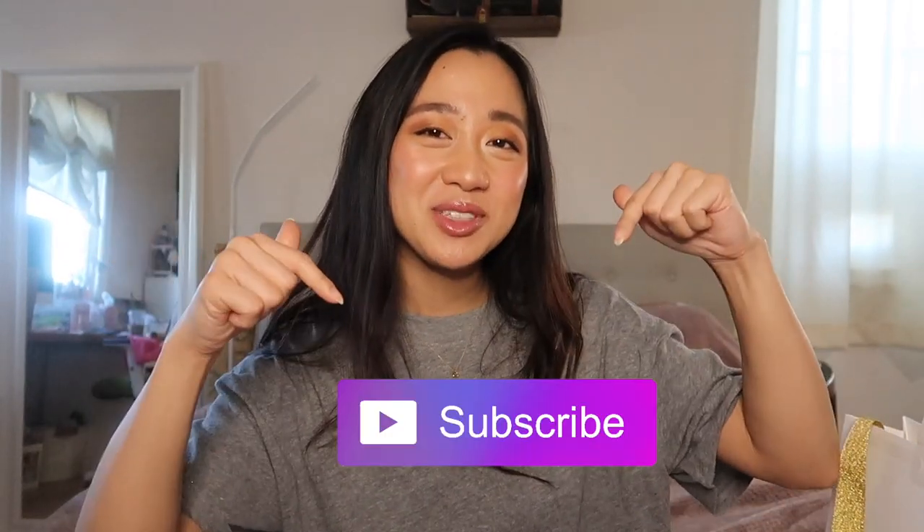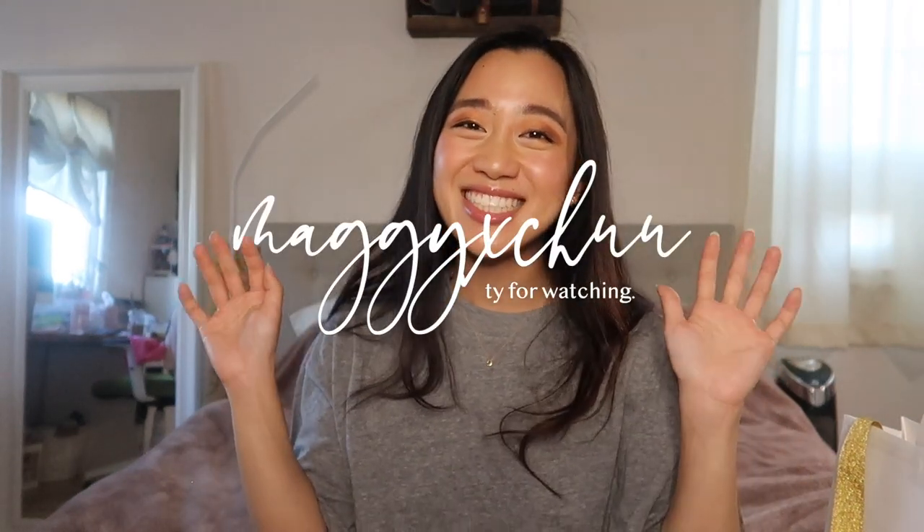This is going to be my new everyday bag for 2021 — I'm on a strict no-buy now. I know I say that every single time, but I actually mean it this time. That's all I have to say — thank you so much for watching! If you want a review video, please give this a thumbs up, don't forget to subscribe, and I'll see you guys in the next one!